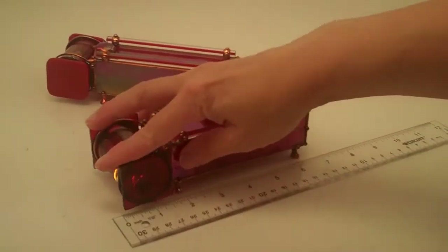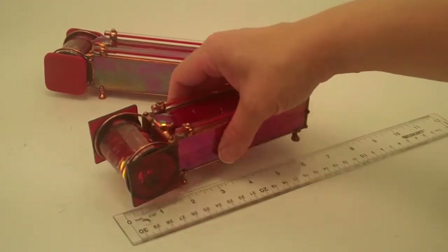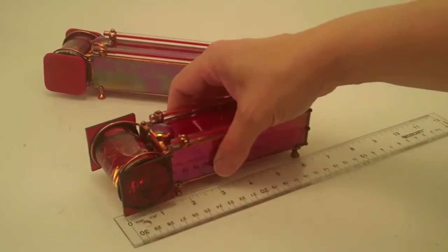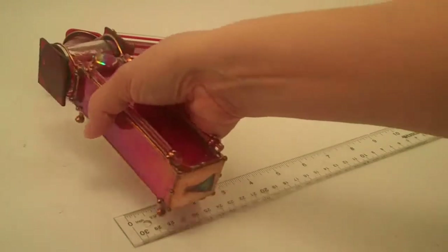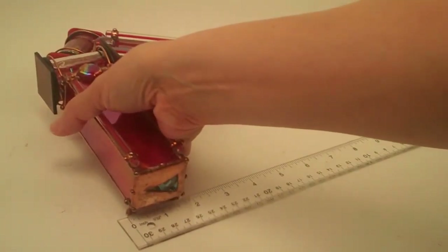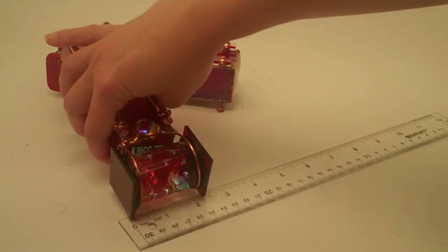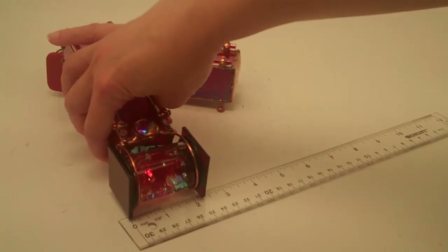The Ruby Kaleidoscope measures an overall length of approximately six and a half inches and the object chamber is an inch and a half in diameter. The eyepiece and the width of the Kaleidoscope is an inch and three quarters at the eyepiece, and at the object cell it is just over two and a quarter inches.